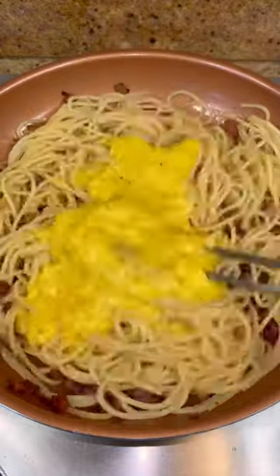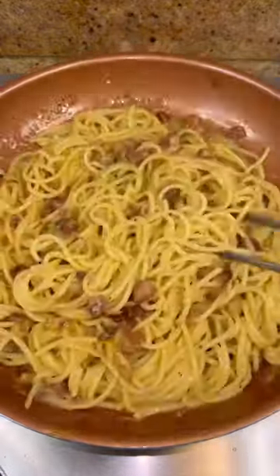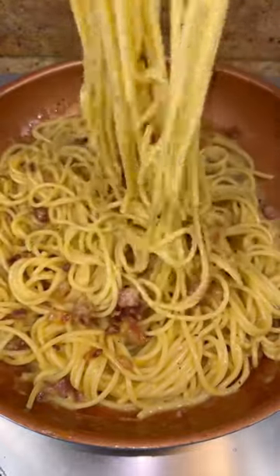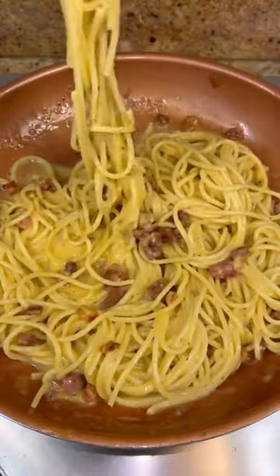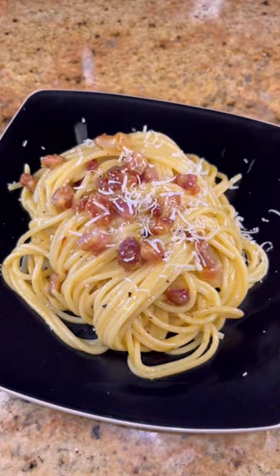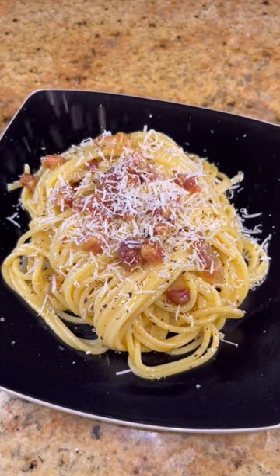Pour in that egg and cheese mix, then quickly mix and fold until the pasta is fully coated and you're ready to serve. This stuff is so rich and creamy — unbelievably delicious. Finish with more cheese and black pepper, dig in and enjoy.